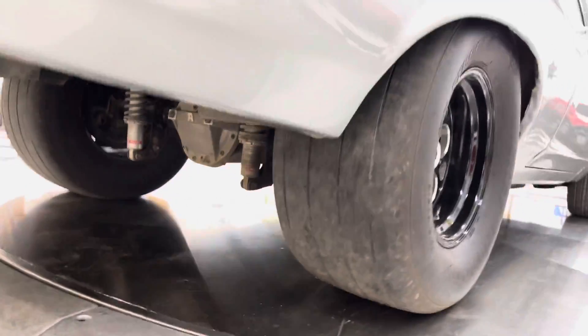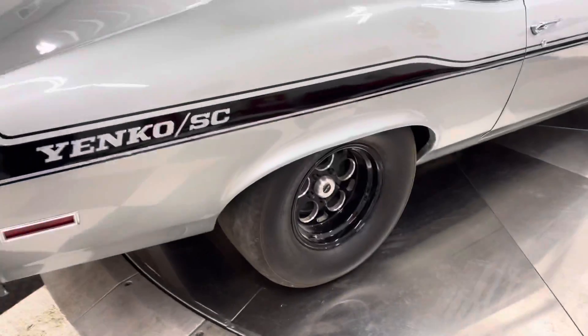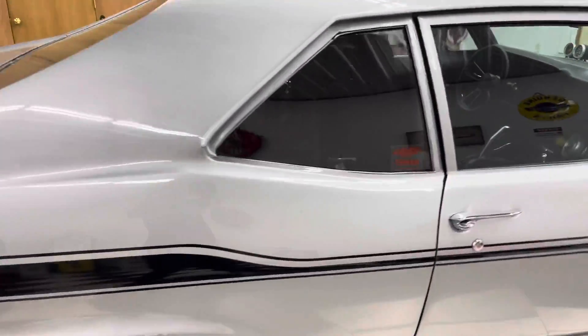This car is tubbed. It's ready to rock. It will definitely move you down the strip very fast. This car is beautiful.